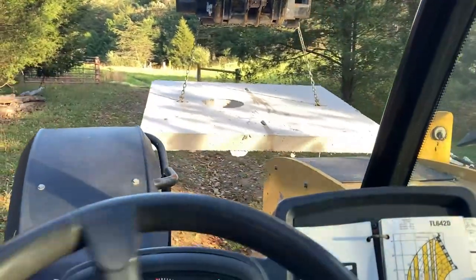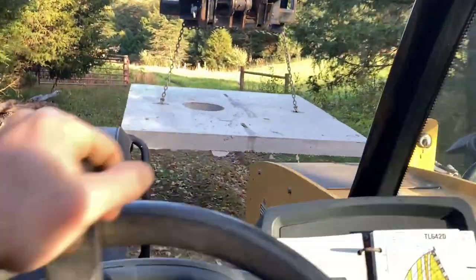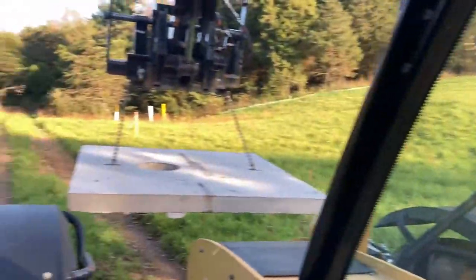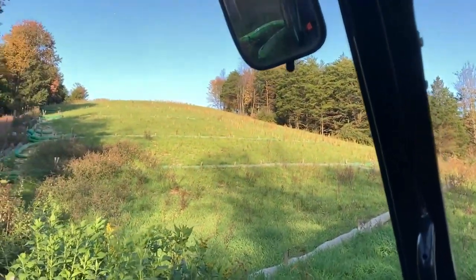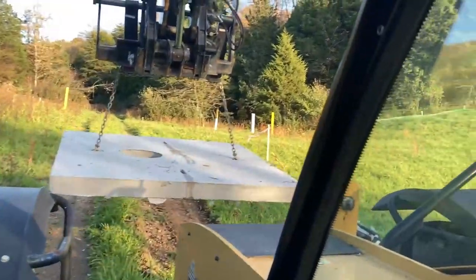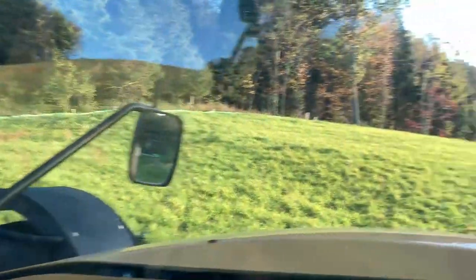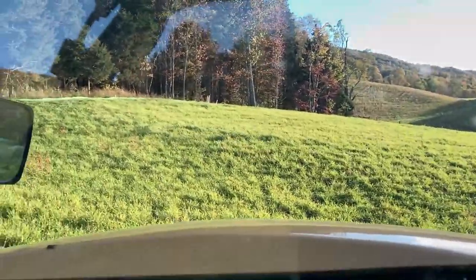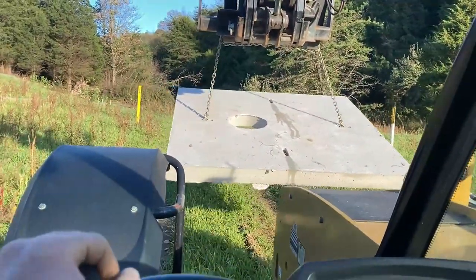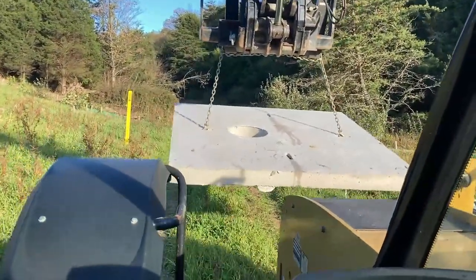Once we got up to the Mountain Valley Pipeline right-of-way, you can actually see it's all nice and seeded now. They came through, got the pipe in, got the topsoil back across, and got it seeded. So we no longer have this big dirt patch going across the farm — it's all seeded back in, and hopefully within another couple of years we might be able to finally get cattle back on there.